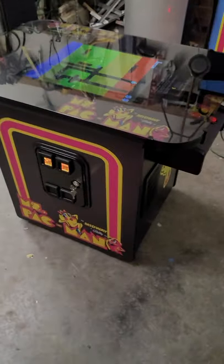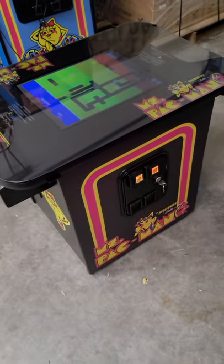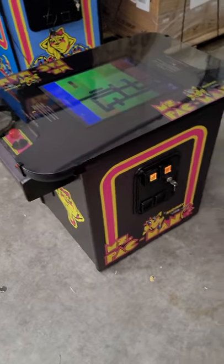Hey y'all, this is Jeff with Atlantic Arcade Sales and Service Repair. Here I have a 2021 Ms. Pac-Man Black Edition Cocktail Table.